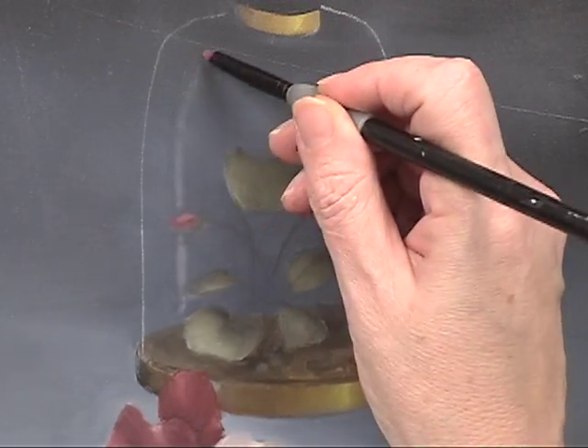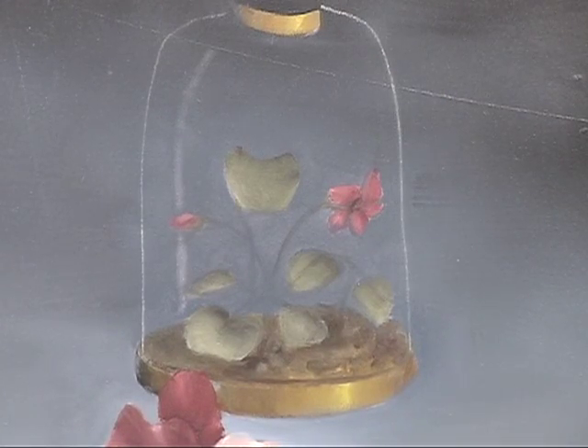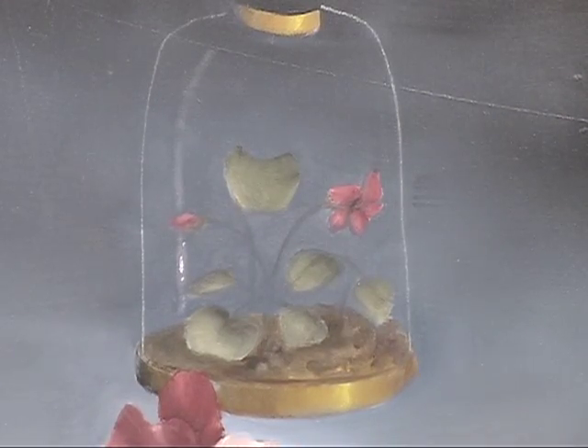Adding just a real subtle little shine, using warm white — white that has a little bit of yellow in it. Just a brush where the first application I put on had just no paint in it at all.